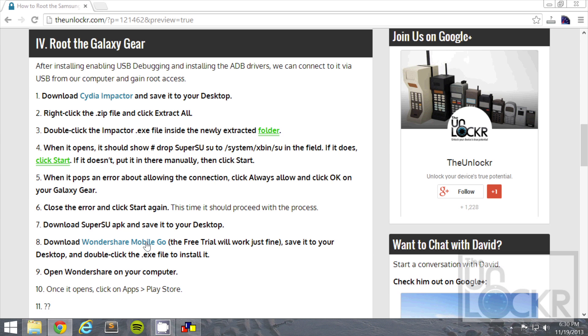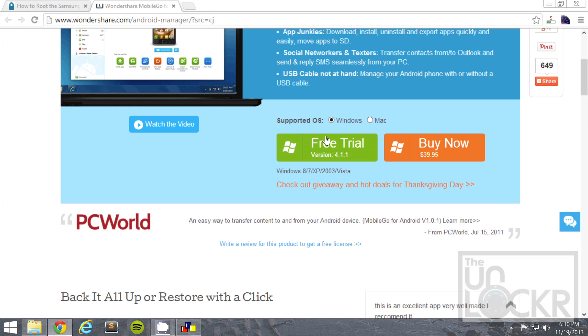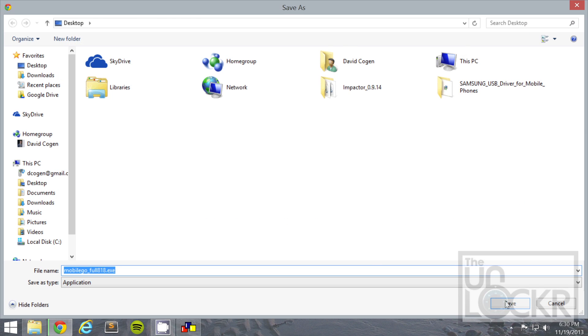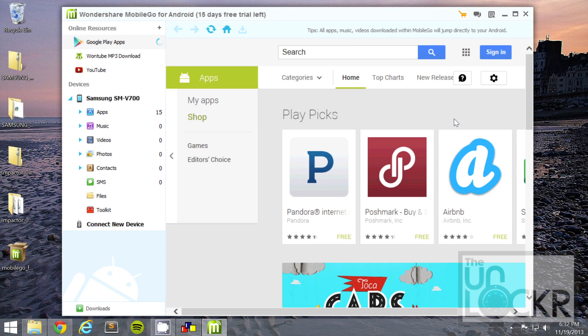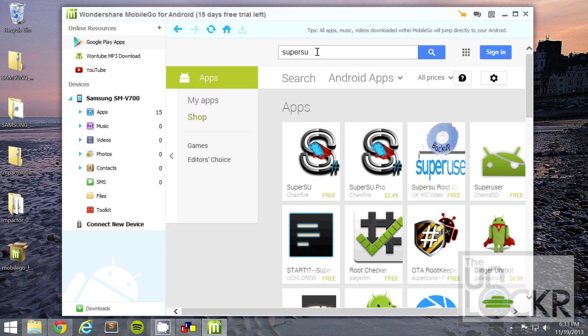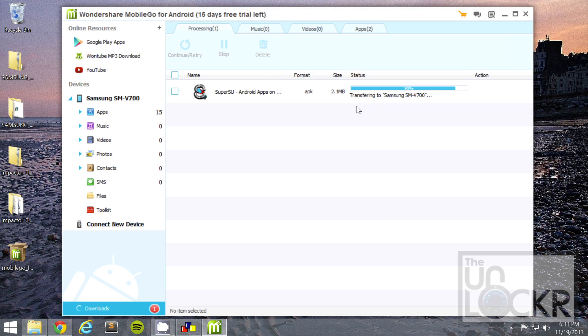On the computer we're going to download Wondershare Mobile Go — you can use the free trial. Save that to your desktop. Click on the Google Play app at the top. Search for SuperSU, and you'll see the one by Chainfire that's free. Click on that and hit install. Wait for it to install and transfer.